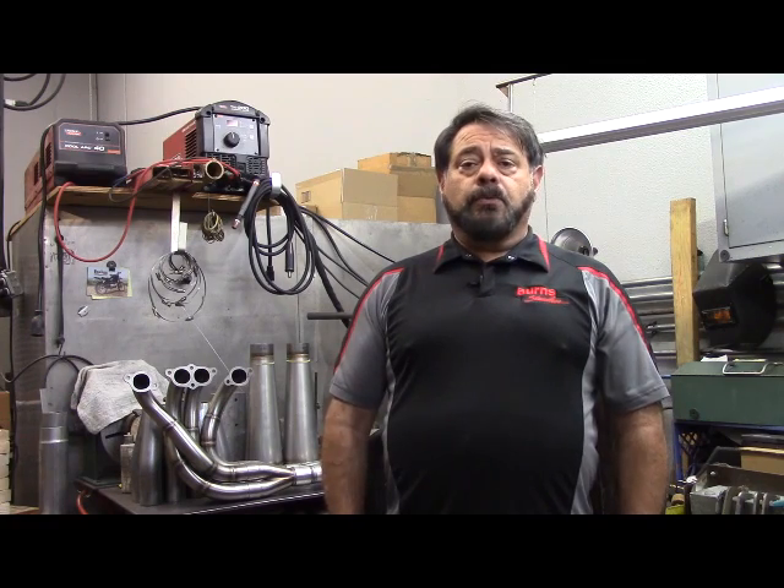Hi, this is Vince from Burns Stainless. After a hard day at work today in the fabrication shop, it's finally quiet and I wanted to take a few moments to record a video of some exhaust topics. This is going to be a first of a series of videos that we're going to do, known as Vincent Shorts.